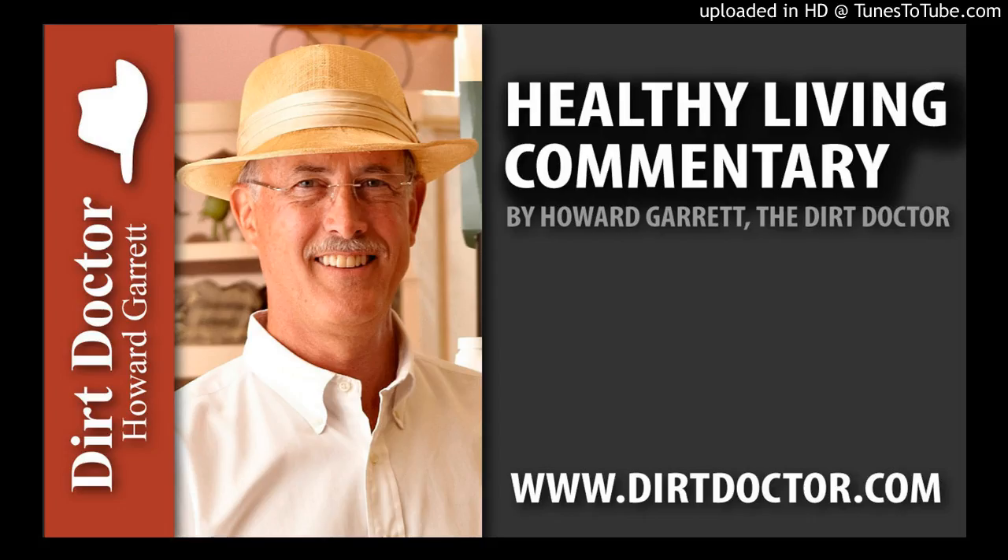I'll see you right here for our next healthy living tip. For questions in the meantime, or to join the Organic Club of America, visit DirtDoctor.com or our Facebook page for help. Go organic and enjoy your healthy gardens.